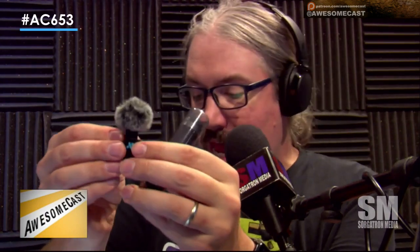Speaking of Muppets, it looks kind of like a friggin' Muppet. So, yeah, again, this is my first looking at them in person here.